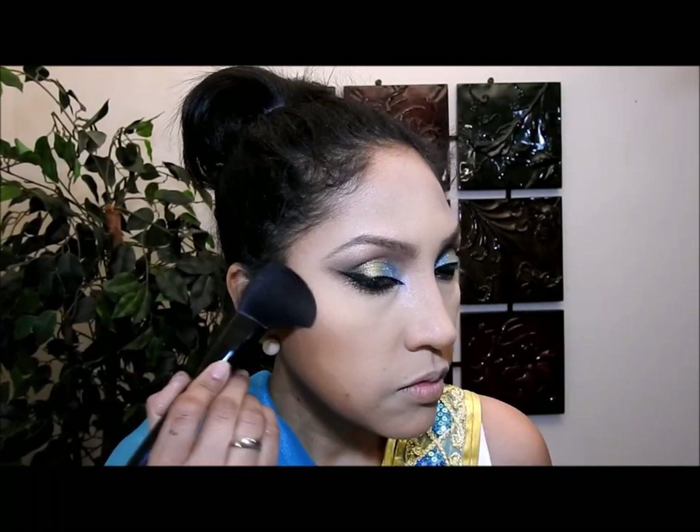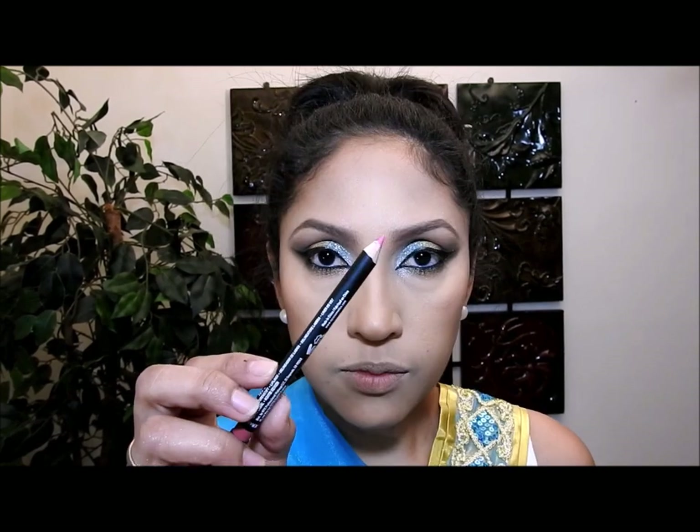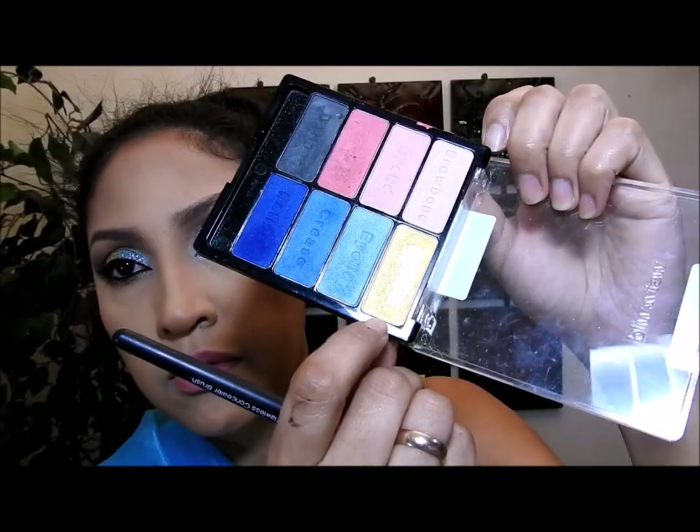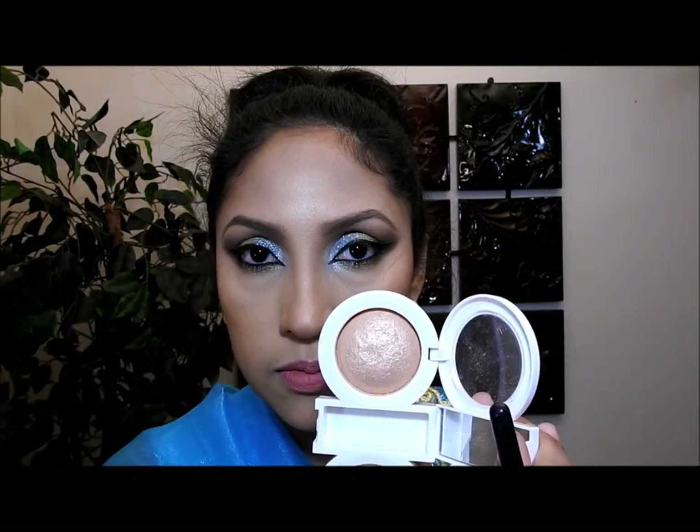Luego voy a aplicar este rubor que es un color entre rosa y coral, lo voy a difuminar bien y bajar un poquito para que se combine con mi color de contorno. Luego voy a aplicar este lápiz de labios que también es entre rosa y coral, no solo en las orillas sino también en todo el labio. Después voy a coger este labial también entre rosa y coral pero más rosado. Luego voy a coger este amarillo dorado claro satinado y aplicarlo en estas áreas para iluminarlas un poco más. Voy a aplicar este color oro rosado en estas áreas y este brillo de labios rosado en mis labios. Este vendría a ser el look final, que me gustó bastante. Espero que a ustedes también — si es así, los invito a que se suscriban al canal para ver más videos. ¡Hasta la próxima, adiós!